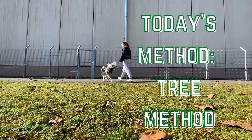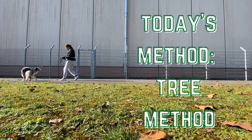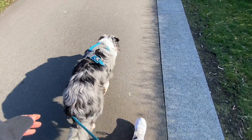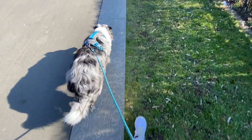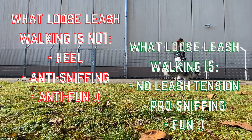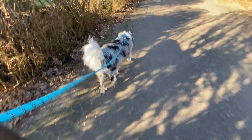The tree method, or 'be a tree' method, sounds weird but it's actually super easy to implement, although it's not to say it's easy to train loose leash walking. It takes weeks of consistency and experimentation, but this method is a great place to start and one that worked really well with Mochi. To be clear, loose leash walking does not mean walking in a heel the entire time — it just means that there should never be tension in the leash, aka pulling.